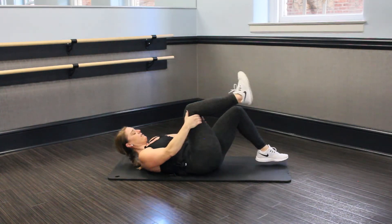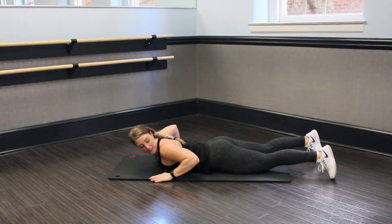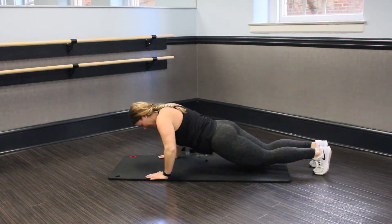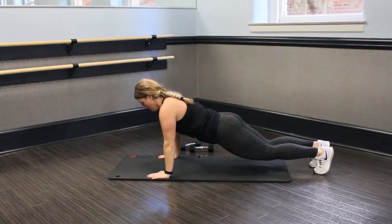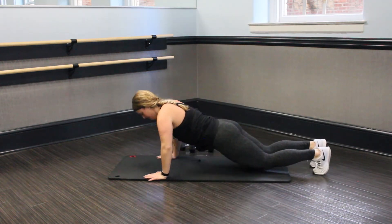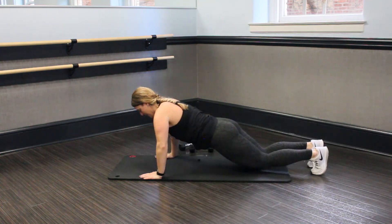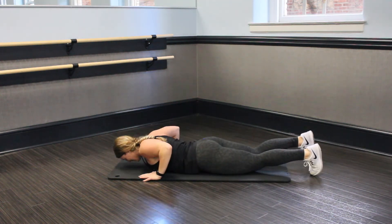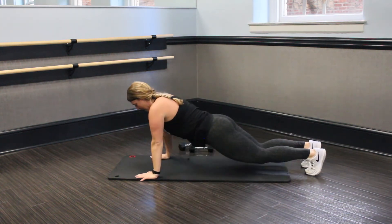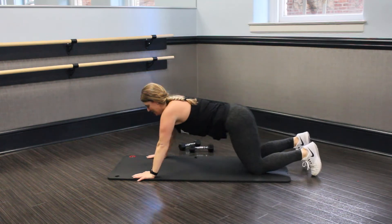Nice job. Flip it around and let's come to our bellies. Last push-up resets, guys — in three, two, let's go. Core tight, belly lifts, arms are working. Lift those hands up, reset every time. Let's finish strong. We got 30 seconds. Let's go.